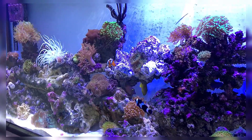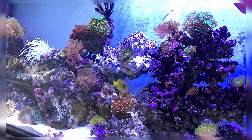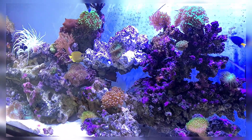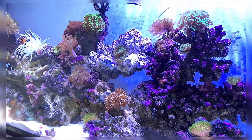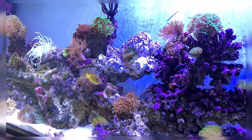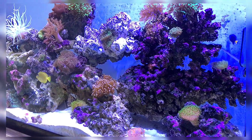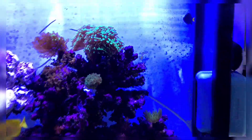I do daily top-offs. I have covers on the tank so it doesn't evaporate as fast. For top-offs I just use tap water — this whole tank has been filled with tap water, which I neutralize with Seachem Safe powder. I prefer Safe over Prime because in my experience Prime causes skimmers to over-skim.